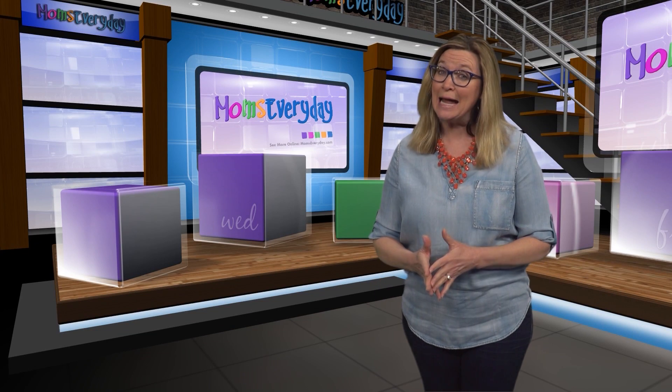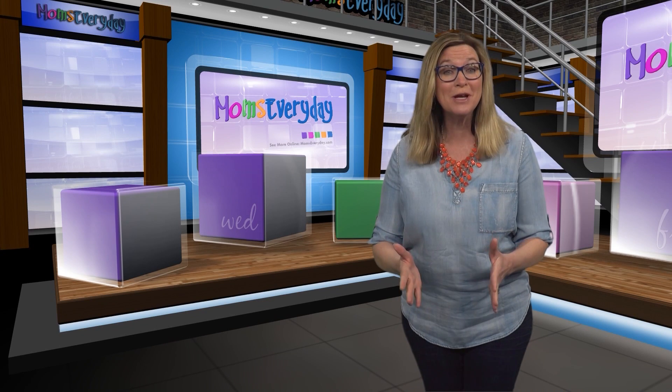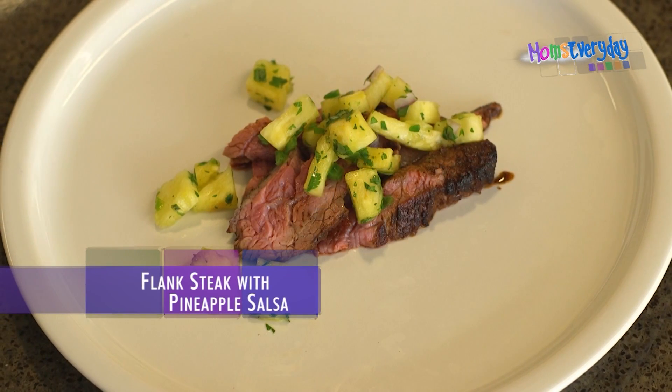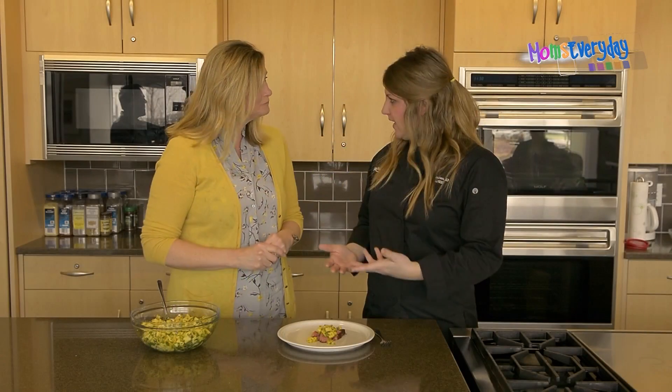Whether you cook it on the grill or in a pan, this steak recipe is sure to become a family favorite. Here's Chef Julie Andrews with the recipe. So this is either a seared or grilled flank steak — you can make it either way.